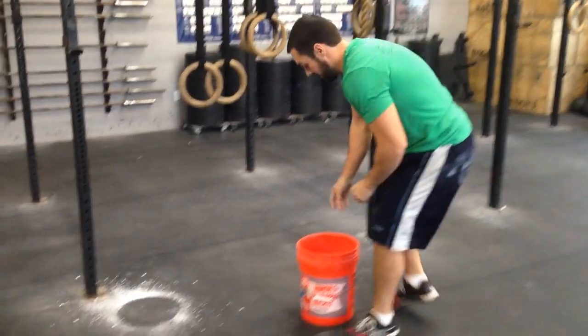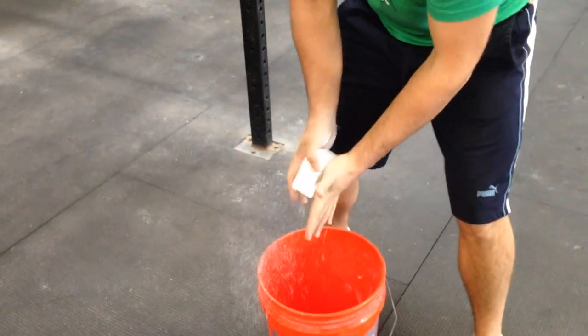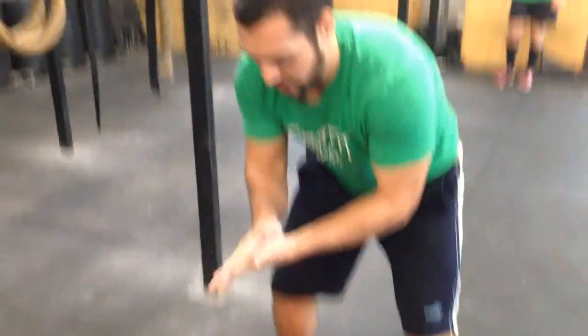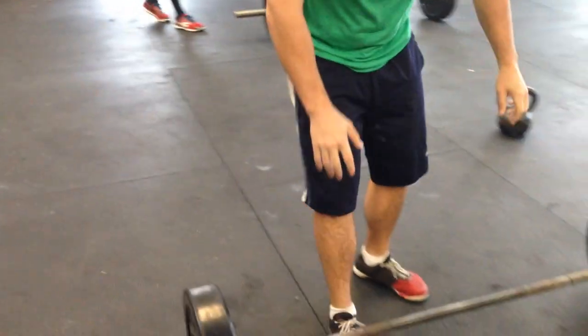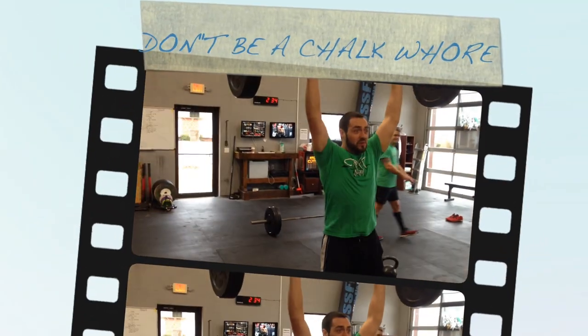Now you chalk — this is the proper way. Light chalk, rub together. Now I'm ready to rip and burn, baby. Now I'm ready to rip.